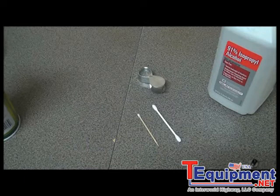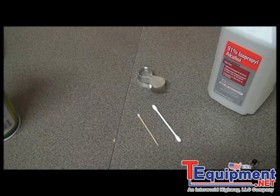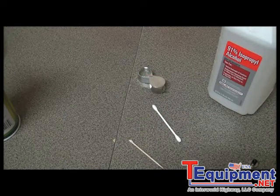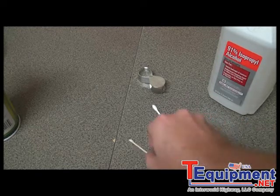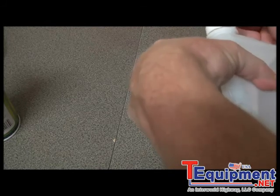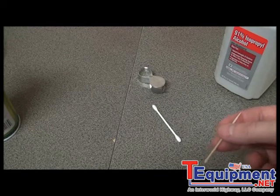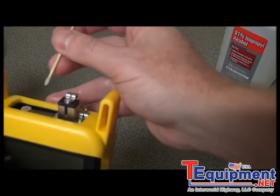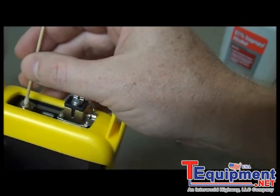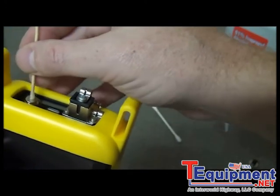However, if compressed air doesn't help, a more thorough cleaning may be required. Take a little bit of cotton from the swab and put it onto the toothpick. Then wet the cotton toothpick with the alcohol or cleaning fluid. With great care, insert the cotton toothpick into the opening of the detector port, apply light pressure onto the photo detector, and make some circular motions to move the debris away from the center.